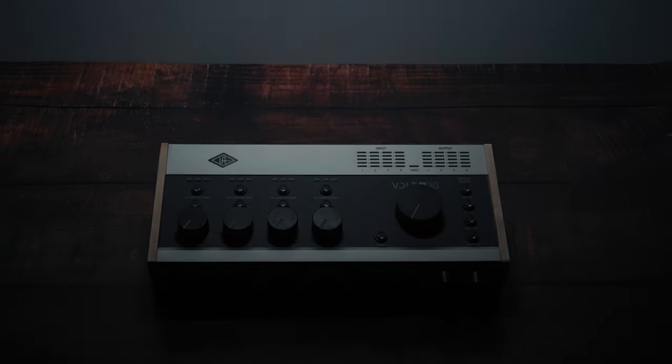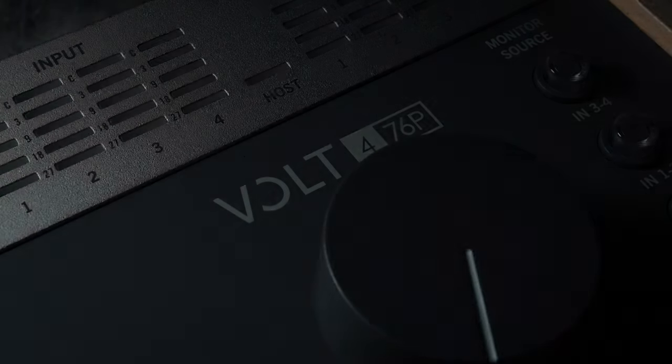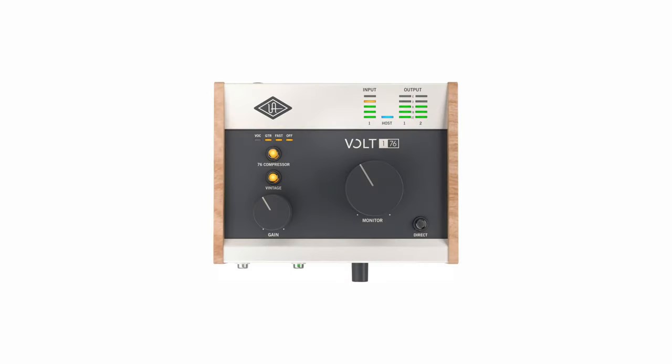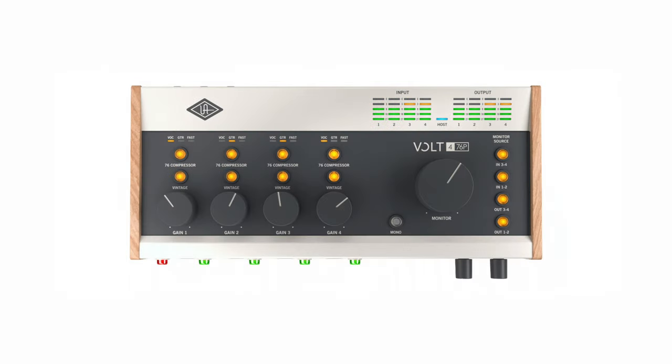In this video I'm reviewing the Universal Audio Volt 476P. It's the top of the range of the Volt series of audio interfaces, but a lot of this video will apply to the entire Volt range — the smaller 176, 276 and 476 units.